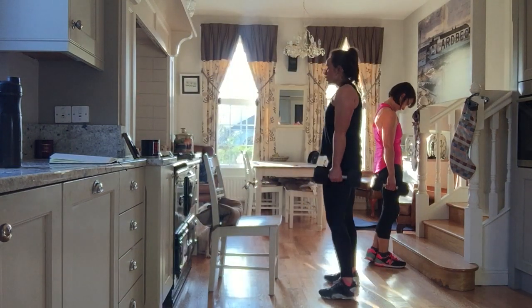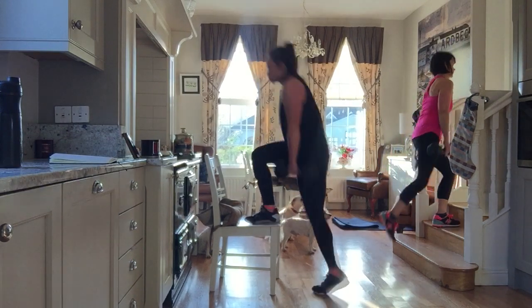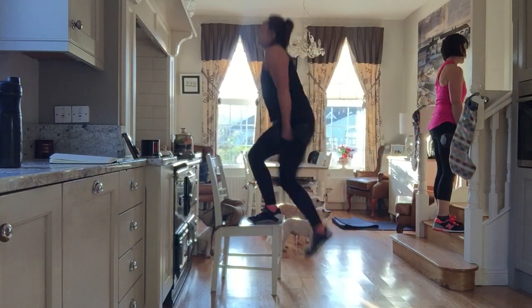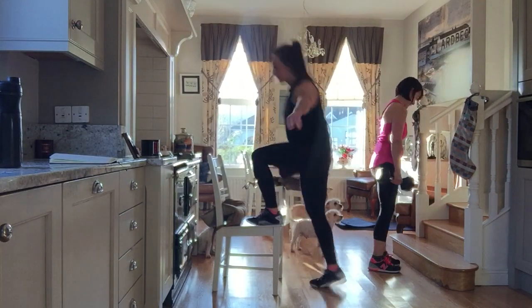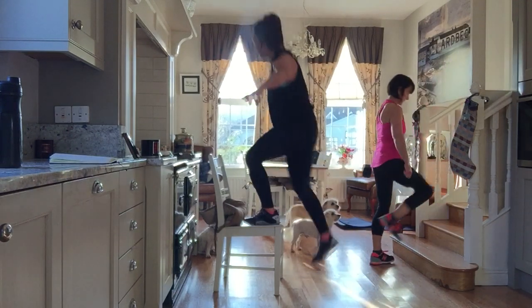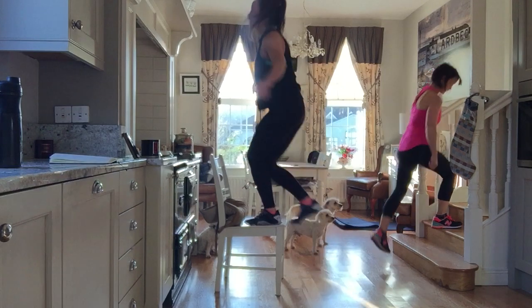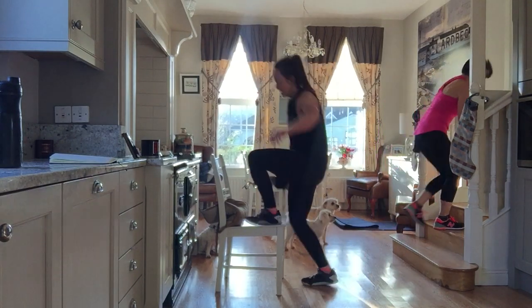We're going to go in 3, 2, 1 — let's go. I'm going to stay to the side with the leg. Abs on tight. Good. Ready to change — 4, 3, 2, 1 — last one, go. Perfect, and down.